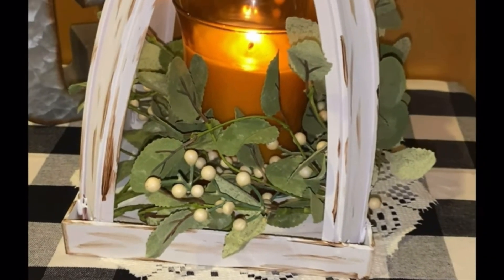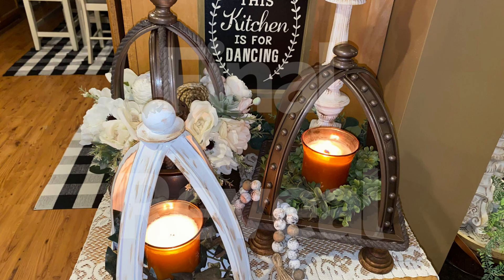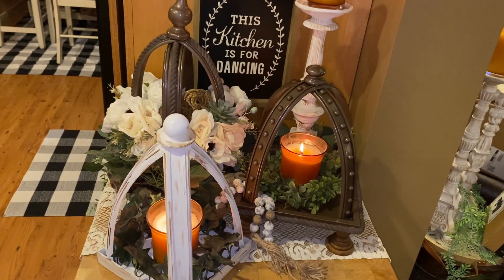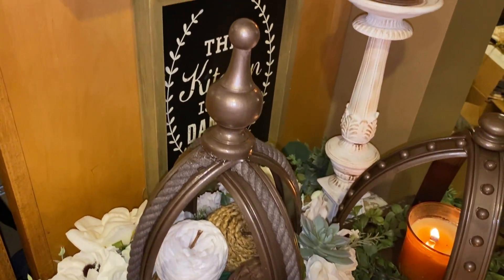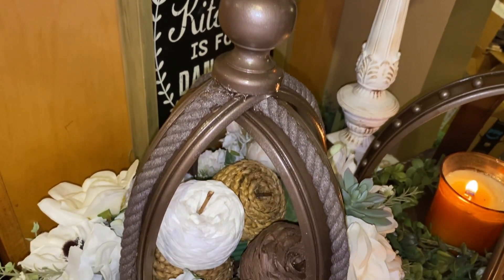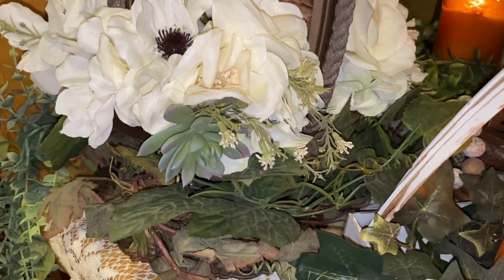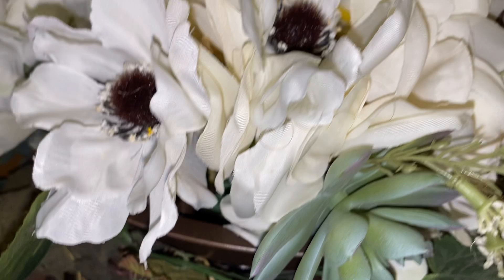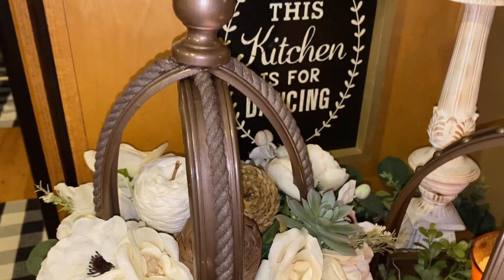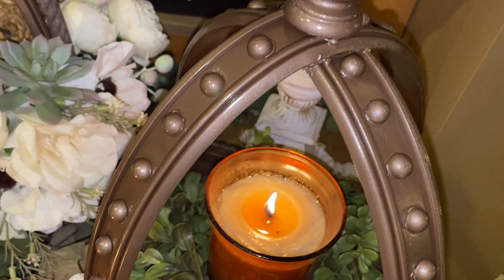Let me know in the comment box below what you think about my three lanterns today. Which one was your favorite? Was it the first one, the second one, or the one I recreated from Dee? I think mine is definitely DIY number one — the one I created inspired by Jenny Lee's — because I love the height and the ornateness of it. It's hard because I really love number two because of the way I decorated it, but I also love number three because that was one of the first things I ever did when I first started my channel.